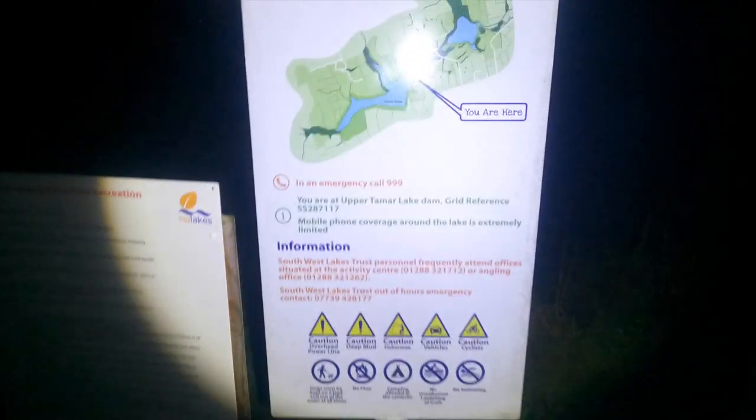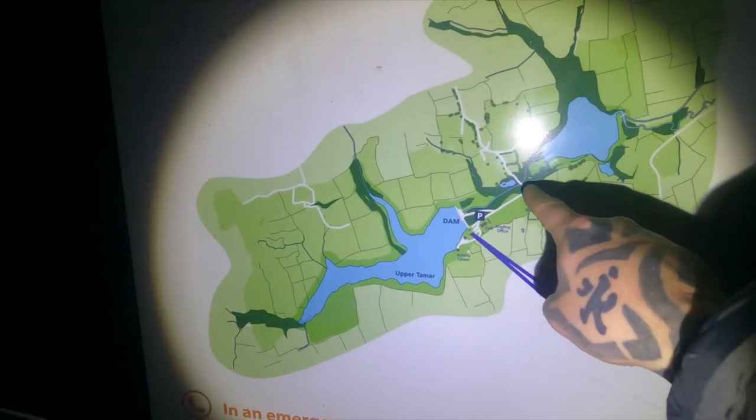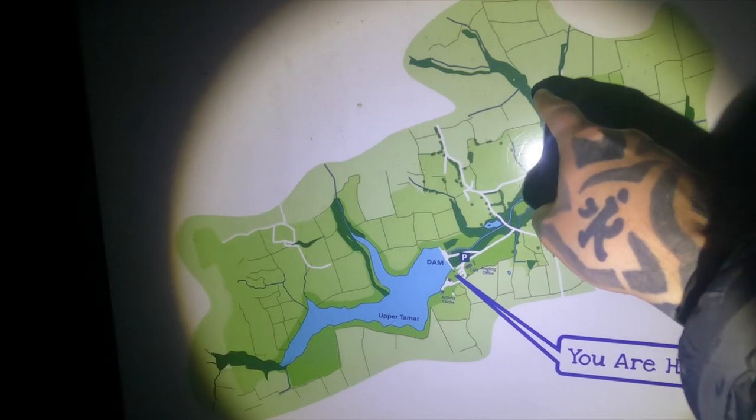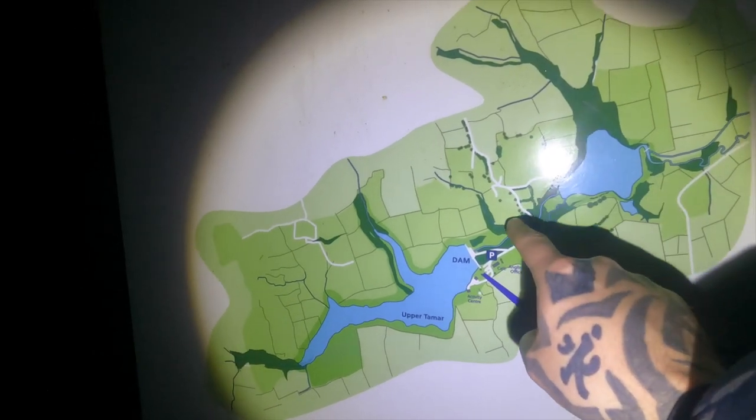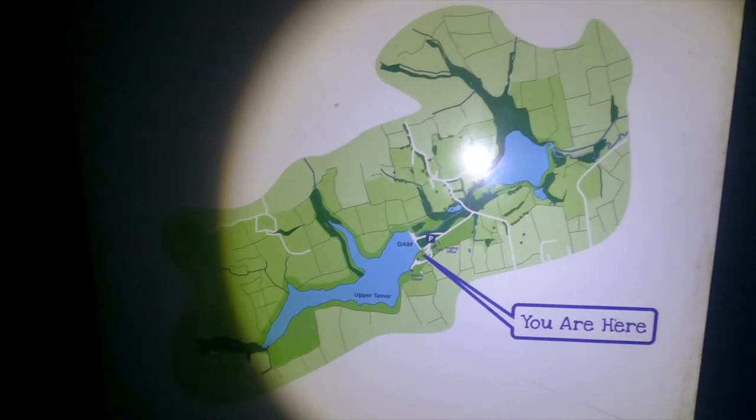The floor is absolutely frozen solid. It's approximately an hour to walk down the whole lake. I've got my little app going which will track that - there's a map showing where we are and we have to walk all through the woodland here, around the lake, over the river, past all this woodland, and back down. There's lower Tamar as well.